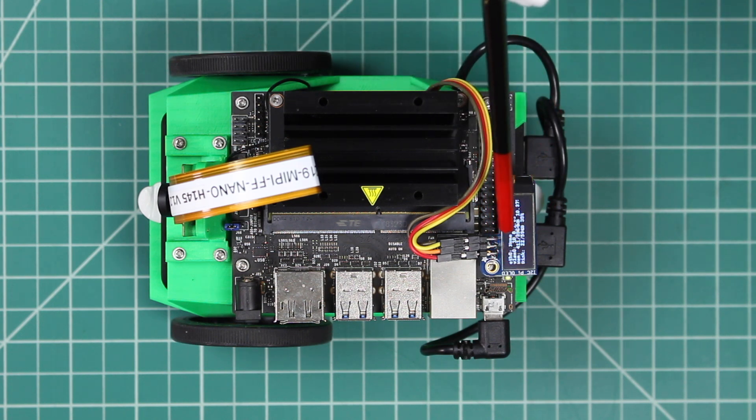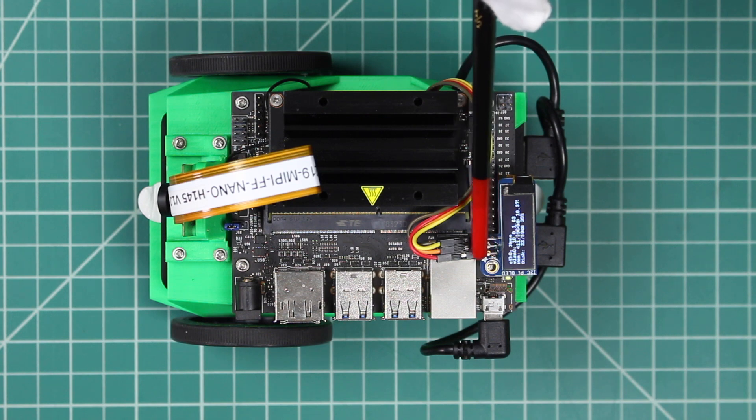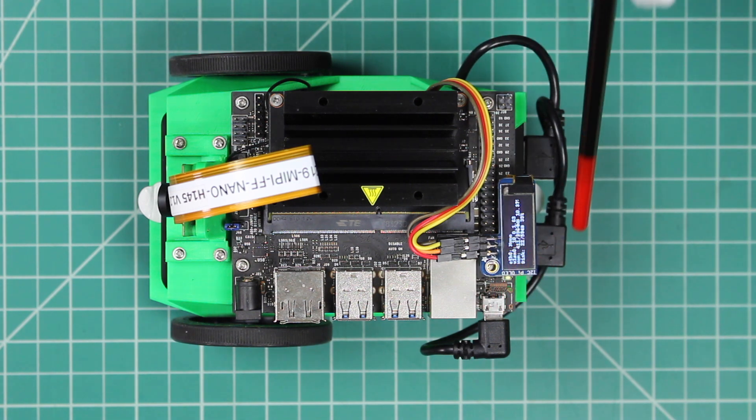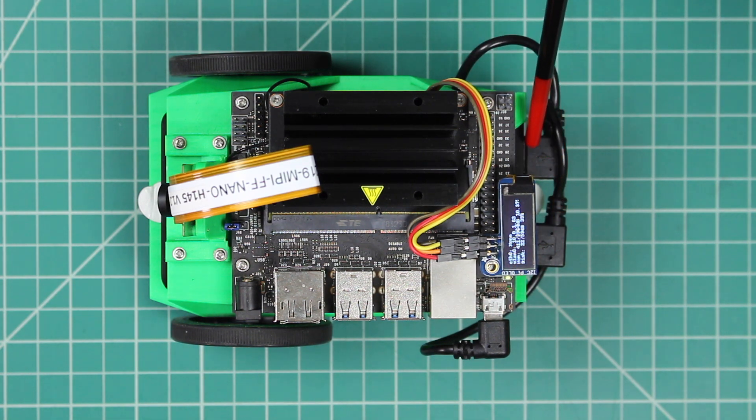From there, the signals from the GPIO header are extended so that we can talk to the motors. Power is supplied to the Jetson via the micro-USB port. There are two USB plugs on the battery — one powers the Jetson, and the other powers the motors.